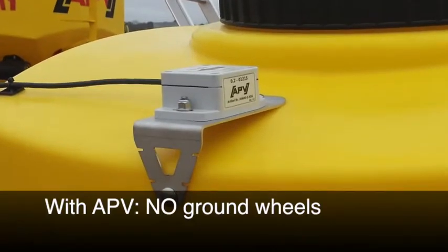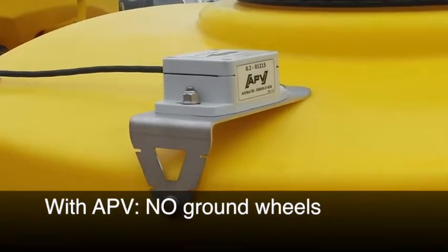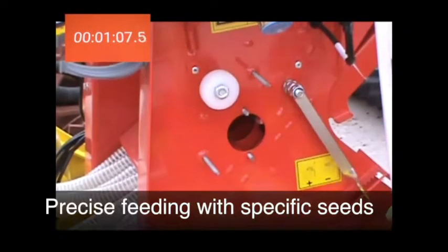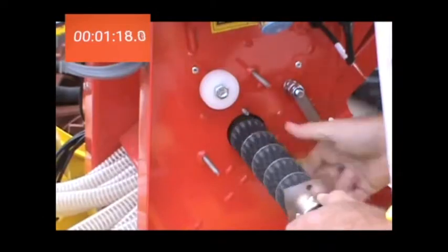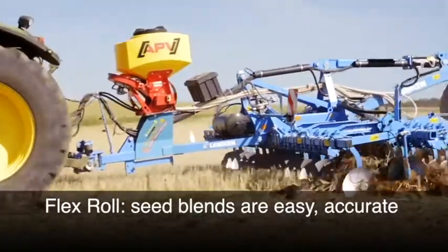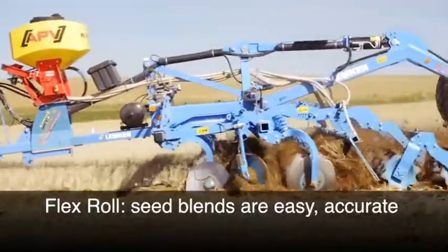Two field speed monitoring options are available, which provide exacting seed rate applications. With APV, there are no ground wheels. We offer 8 metering roll options that allow for precise feeding with specific seeds. Our flex roll makes managing like-sized seed blends easy and accurate.